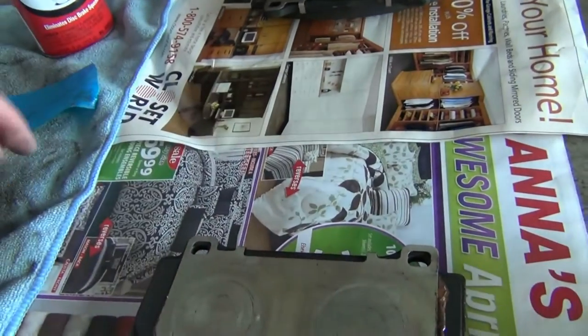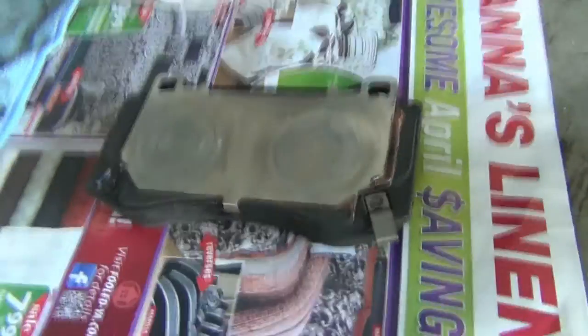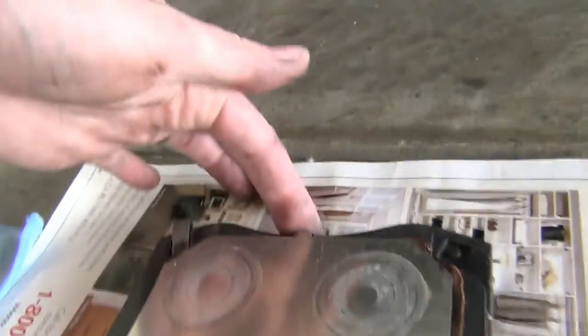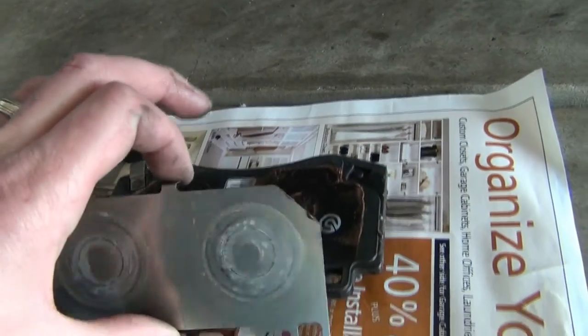I'm probably going to take these shims right off and do a dual-sided application here rather than take it apart twice. It's easier than it looks: you pull on a single-tab side, not the dual tabs — the duals hook around the bottom, so you lift up and slide it out. That's it.